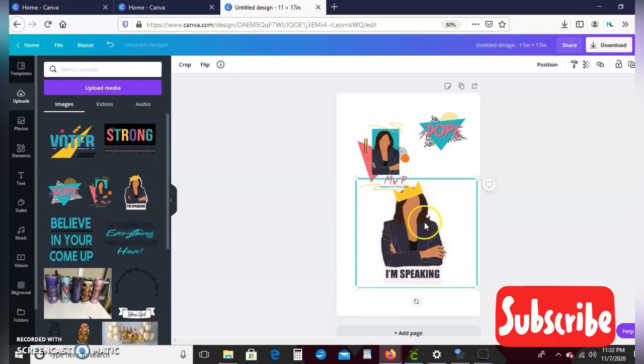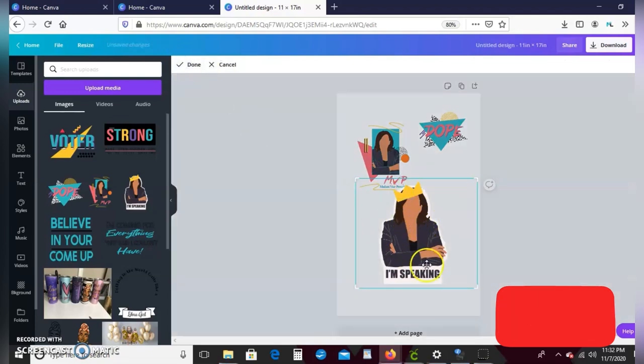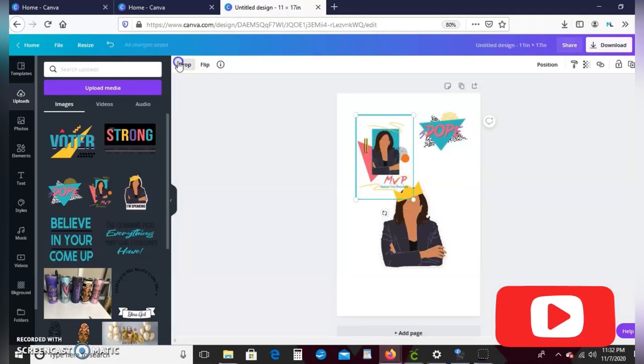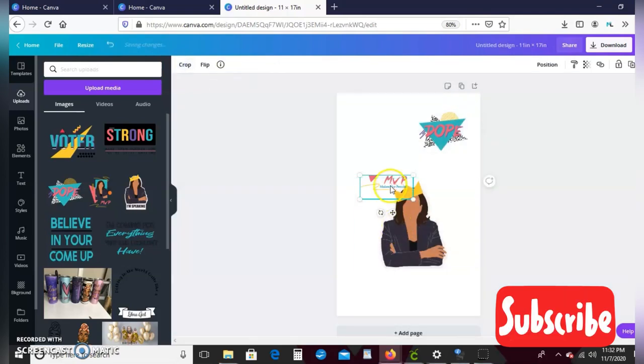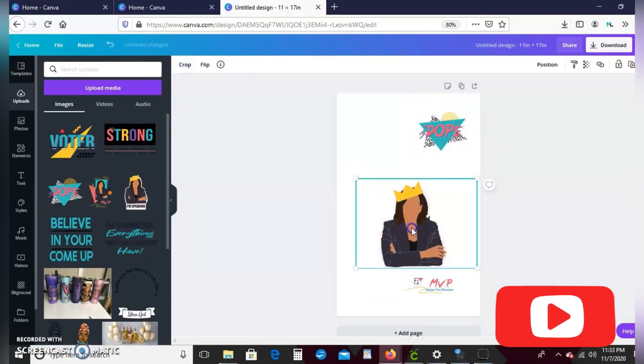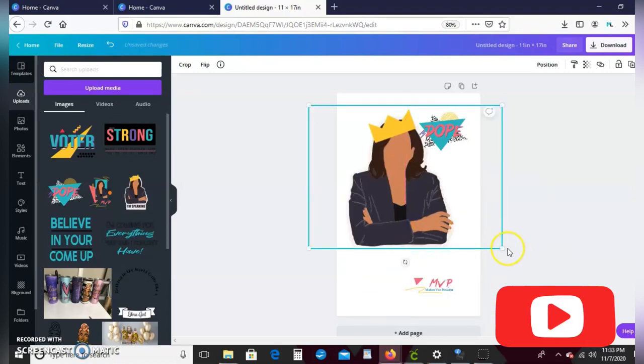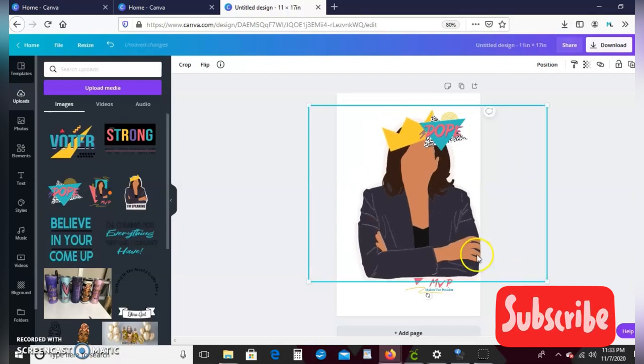So I have my images and the first thing I'm going to do is just crop this out a little bit. To crop it, I make sure my image is highlighted and then go up here to crop. Right here I just want the words 'MVP Madam Vice President,' so I'll crop that out and hit done. Now I'm just going to go ahead and stretch my image out — make it super big, as big as the paper.